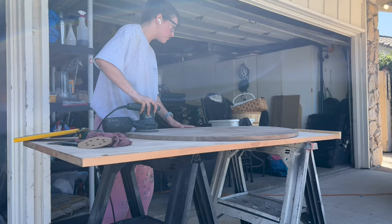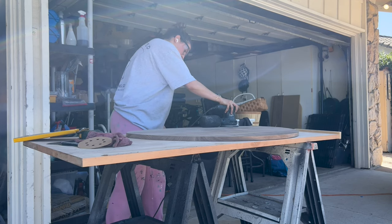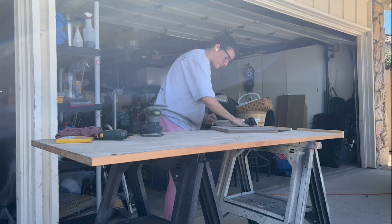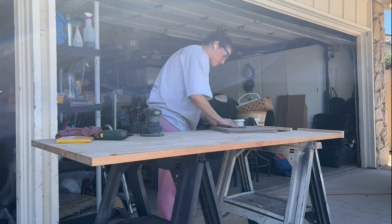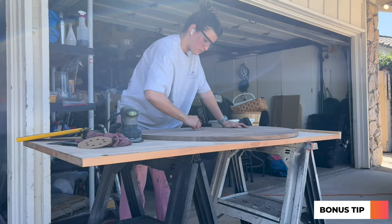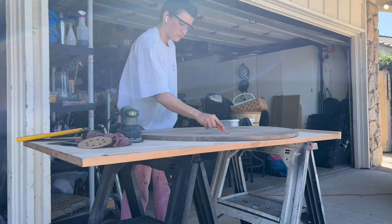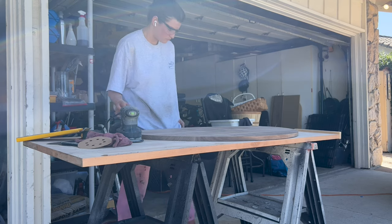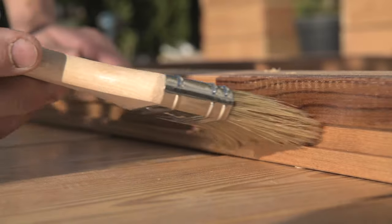After going through with the router, I sanded again with 200-grit to get out any imperfections, excess glue, or anything we missed. After that I double-checked and did any hand sanding needed for extra areas. You'll notice I'm drawing on the table — this is so I can keep track of where I've already sanded. After I sand, the pencil marks will go away, ensuring I'm sanding evenly. I'd definitely recommend doing that if you ever sand anything.